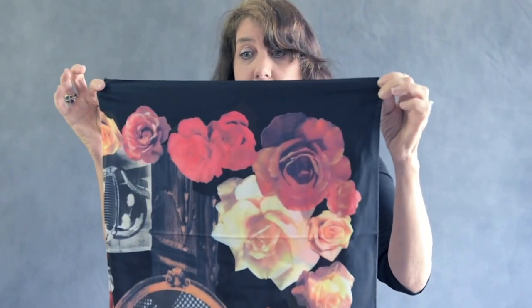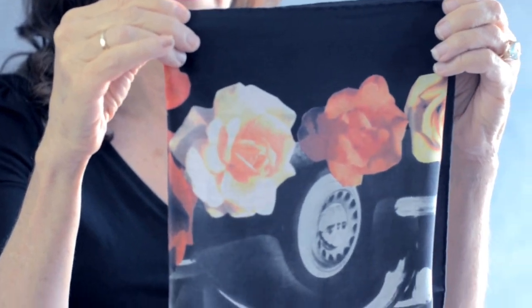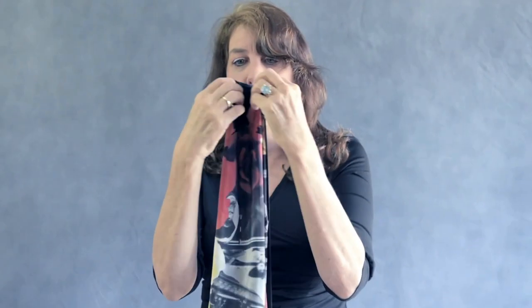Another way to wear a scarf: fold the scarf in half, then fold it in half again, fold it in half once more, and then fold it one more time in half.